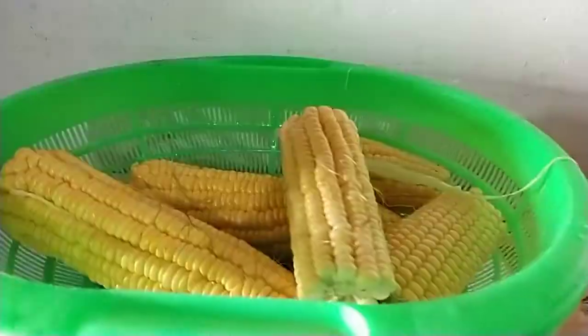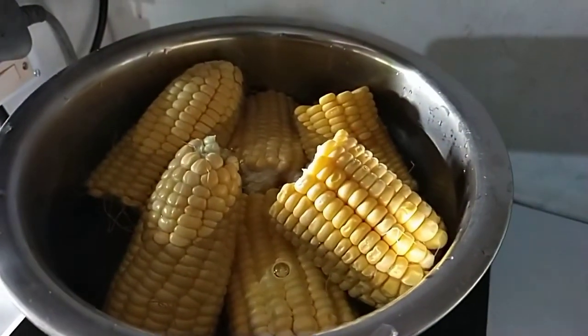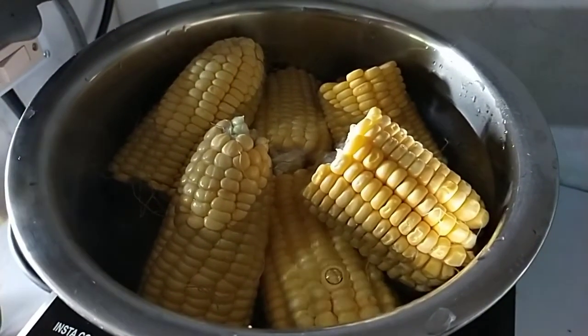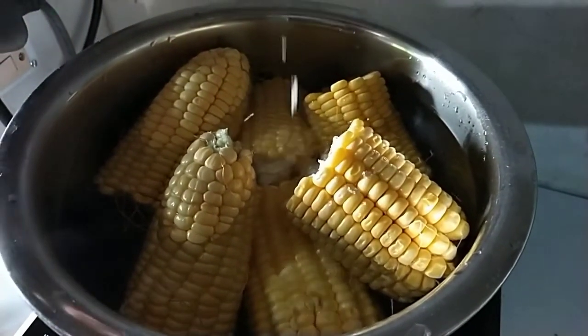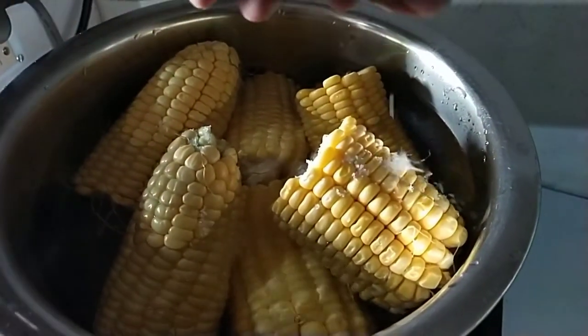Let's cook it in the kitchen. Now we're going to cook it in the kitchen.